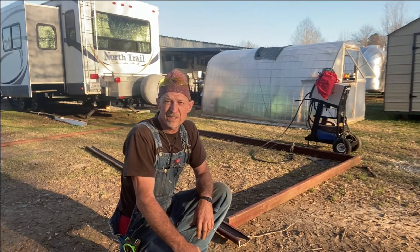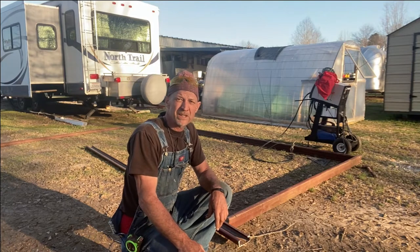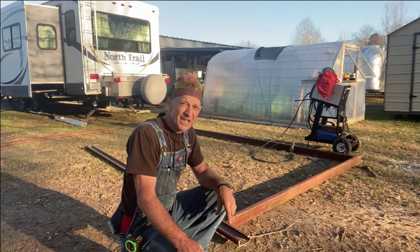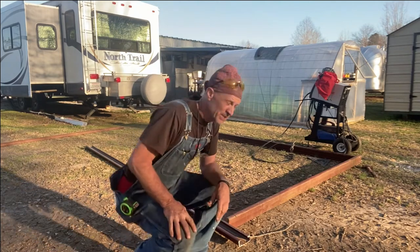All right guys, next we're gonna start welding this skid together and hope it comes out square so when I lift up that greenhouse it'll just fit right under there. I'm gonna start welding, y'all watch your eyes.